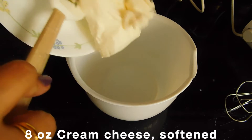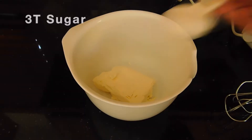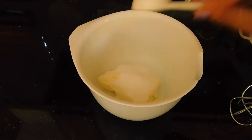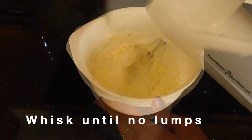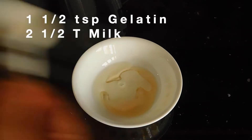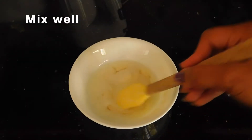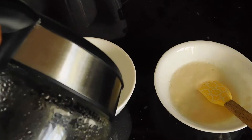I am using 8 ounces of cream cheese, softened to room temperature. I am using 3 tablespoons of sugar. Add 1 teaspoon of gelatin in a heatproof bowl and add 2 tablespoons of water. Mix it well.